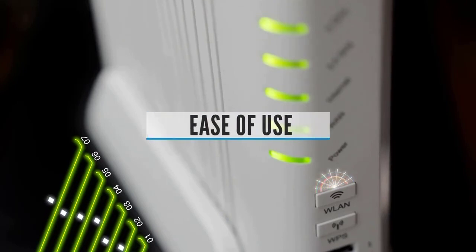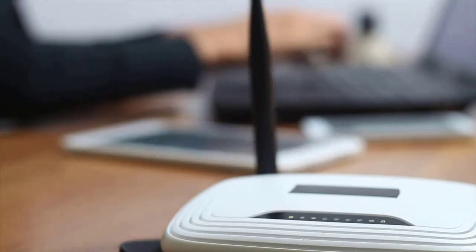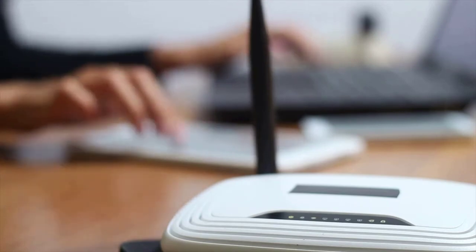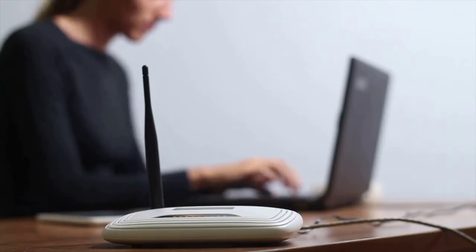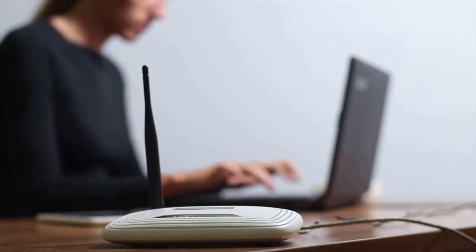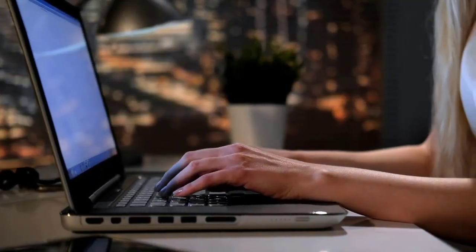Ease of Use: A WiFi system is pretty easy to set up. The only thing you need to do is set up the main hub, and the rest of the hubs will replicate the settings of the main hub. If you want to change the WiFi settings, such as the password or the network name, you just have to do that on the router, as the satellites will replicate the change by themselves. Overall, the setup process is very simple and there are no complications.